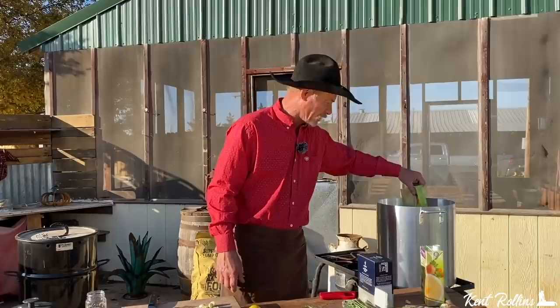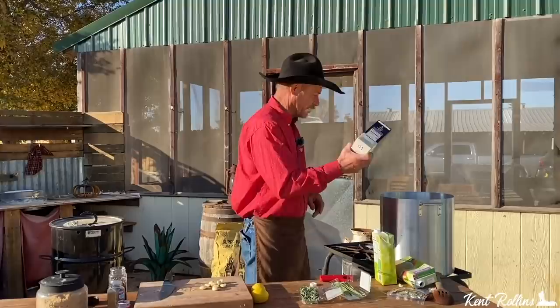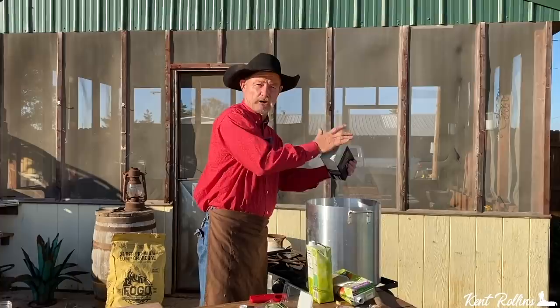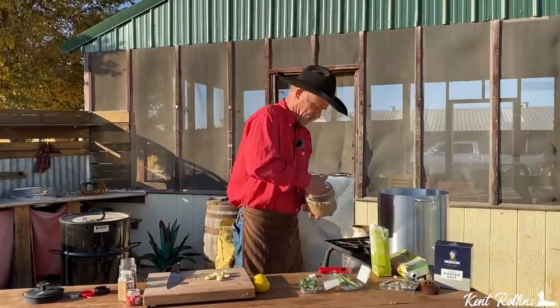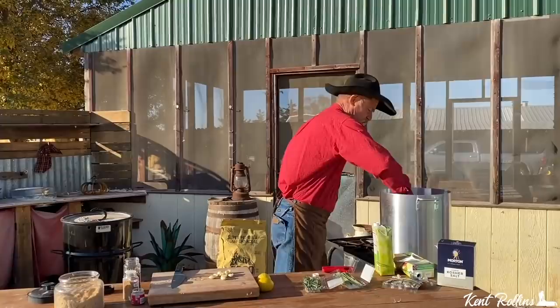We're going to add some salt — probably about two cups, pretty close to that. And we're going to let it just pour in there. I'm going to put me about a half a cup of brown sugar in there, which is about a handful. Go ahead and give that a stirring so we make sure it's not just sitting right there on the bottom.